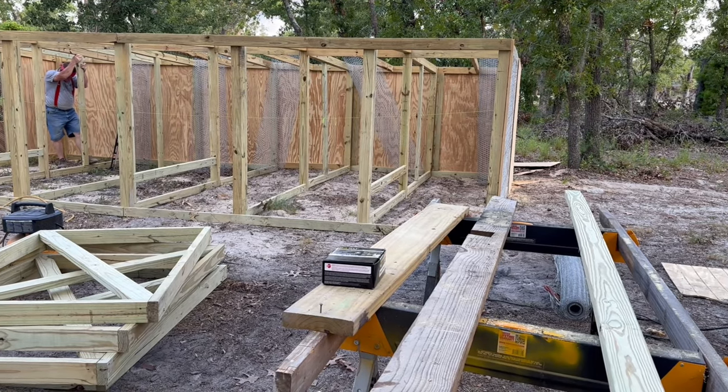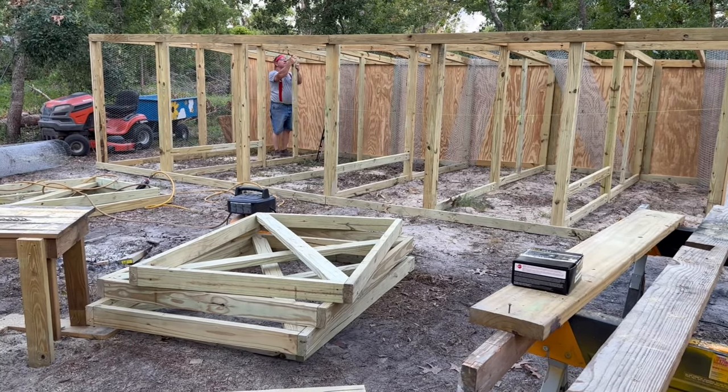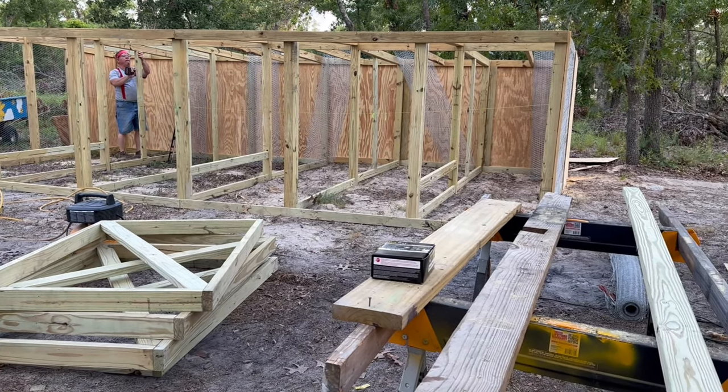Update on the coop: we got the back completely on, we've come up the sides a little bit. Now he's working on putting in boards for the roost. We're getting ready to screen it — the doors are all made, we just have to screen them. But we are getting very, very close.